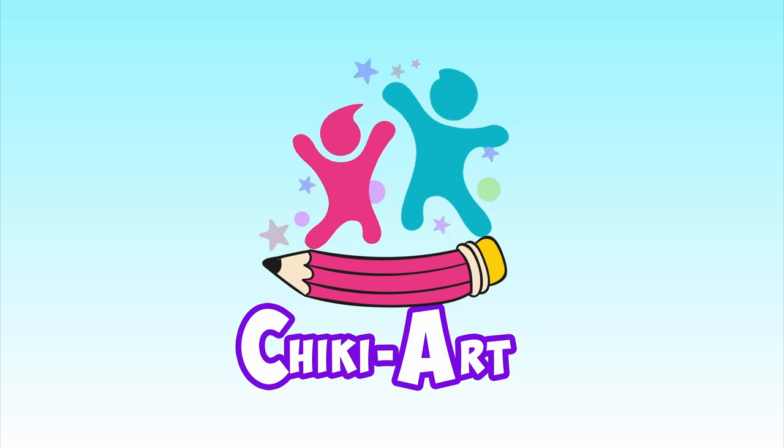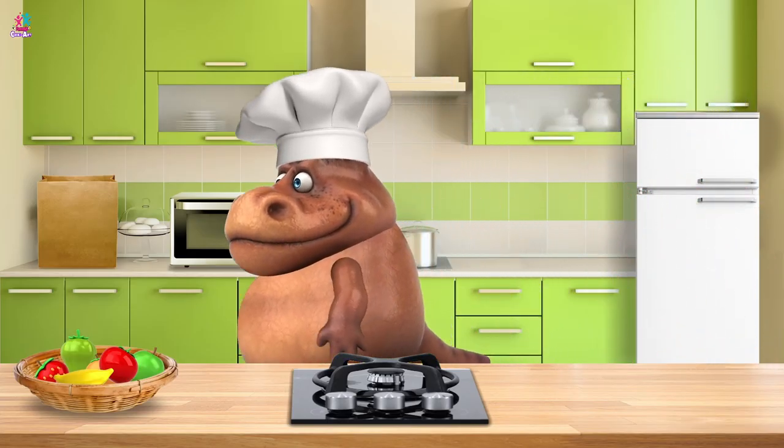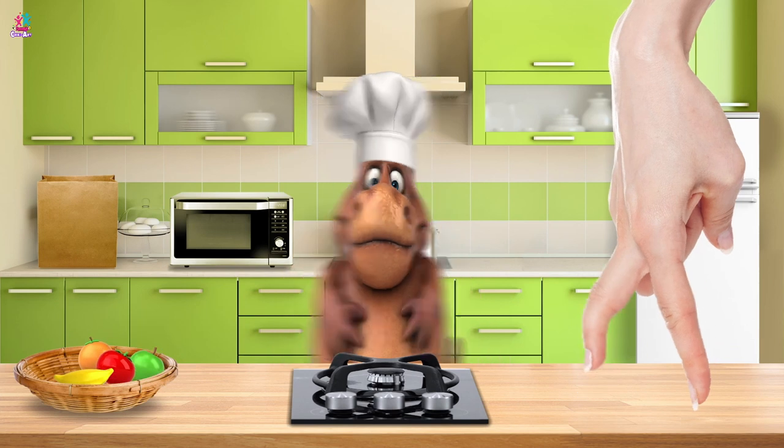Chicky Art. Ooh, hi chef! What's cooking in the kitchen today? Fruit? Yes ma'am.